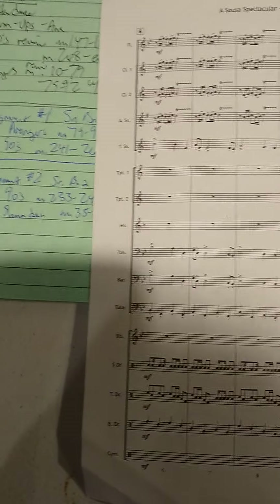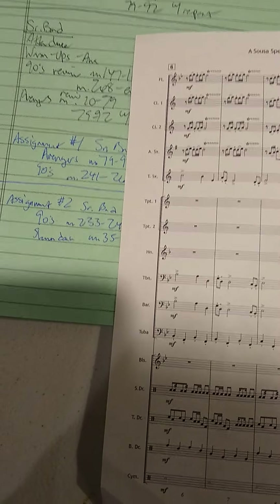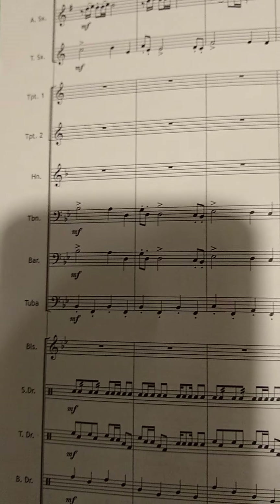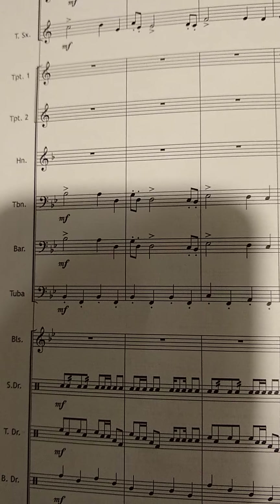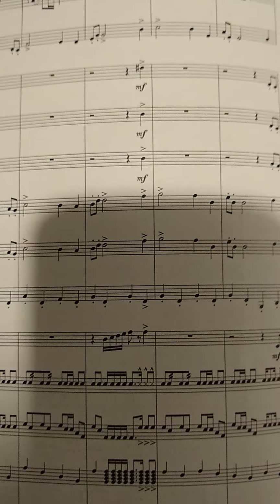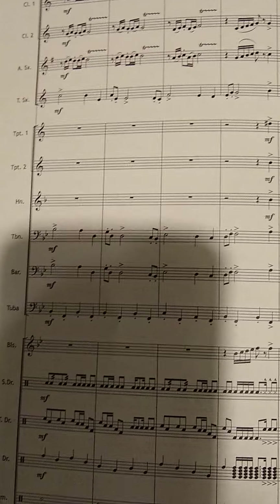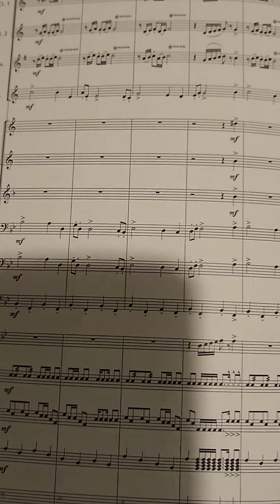So measure 6 looks a little more complicated through here. For those lines, it would definitely be like your roll. If you need to just buzz for now, then when we get back to school we can talk more about that. Just do the best you can. So this is me doing measures 6 to 14.